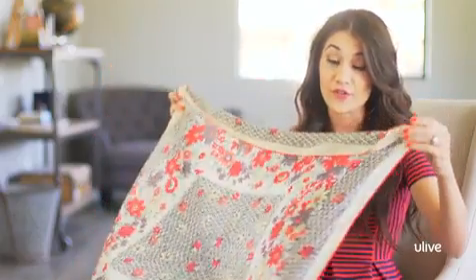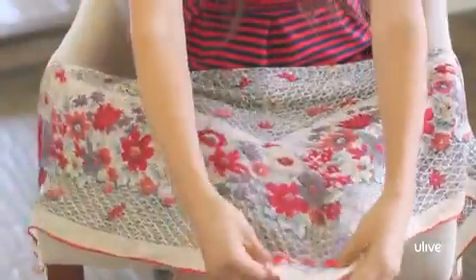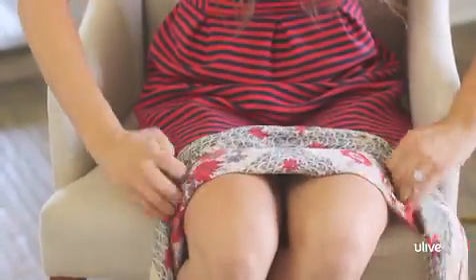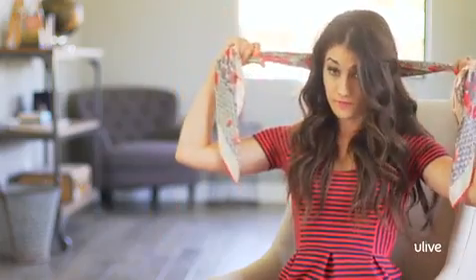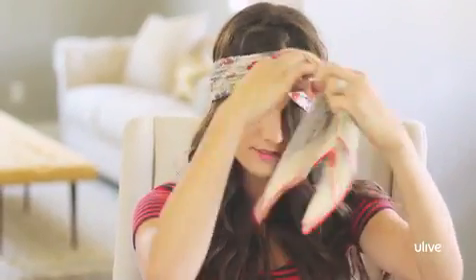To do this one, you're going to fold the scarf in half on the diagonal, and then fold it up into a rectangle — a really, really long one — and take it around the back, around the bottom of the nape of your neck, and then tie it.